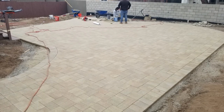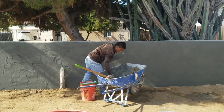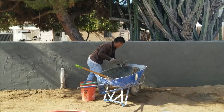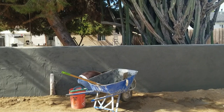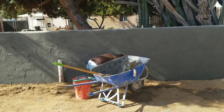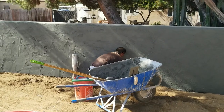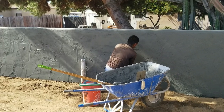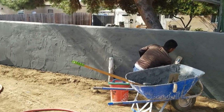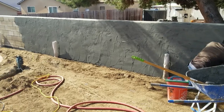Once they got the pavers going, they also had to adjust this wall. The client had worked with a neighbor to build a lovely retaining wall to help level the patio a little bit, but they didn't add the drain. So it was important to add a French drain along the retaining wall to direct water away so it doesn't build up over time. Then we stucco-coated it — drainage first, then the mud coat.